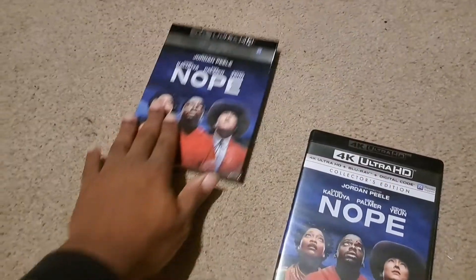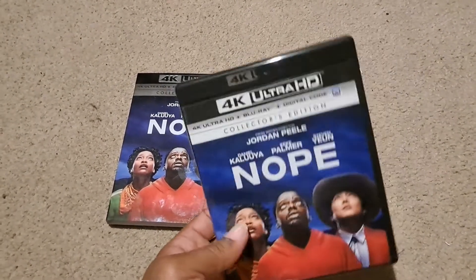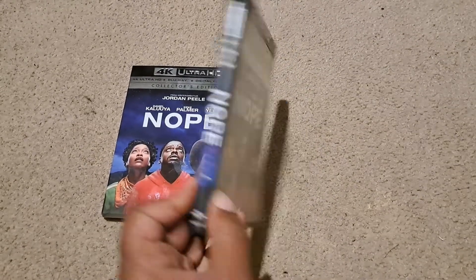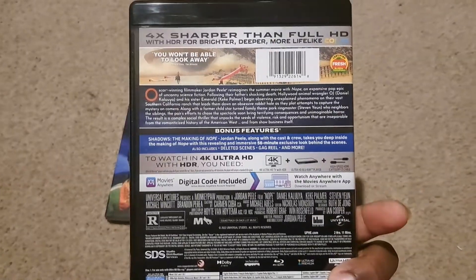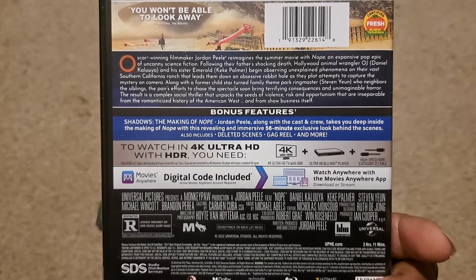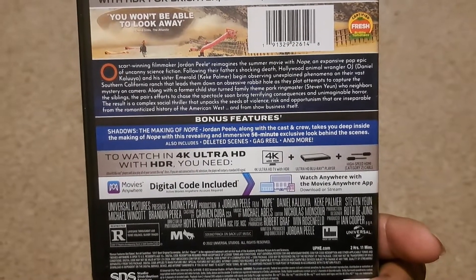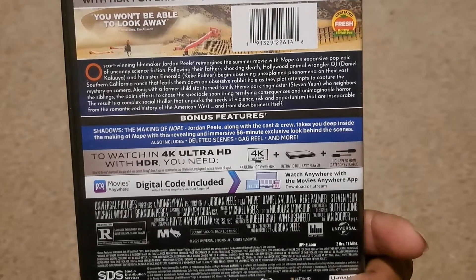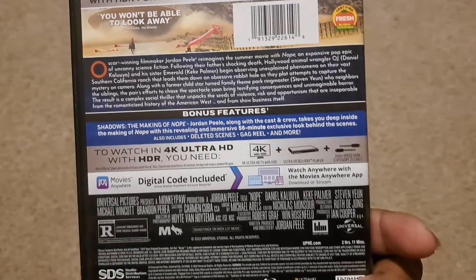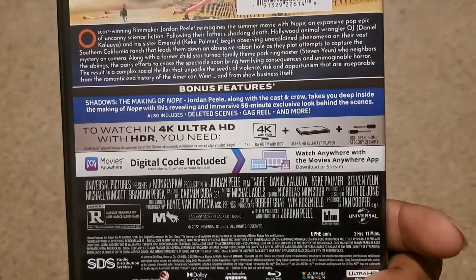I really can't wait to watch this movie a second time. Taking the slipcover off — it is the same on the front, only difference is it has the big 4K Ultra HD on top. On the back, the only difference is it doesn't have the pictures with the characters on the bottom. You get the bonus features: 'Shadows — The Making of Nope,' where Jordan Peele along with the cast and crew takes you deep inside the making of Nope with a revealing and immersive 56-minute exclusive behind-the-scenes look, plus deleted scenes, a gag reel, and more. It is rated R, a Monkeypaw Productions film, and runs 2 hours and 11 minutes.